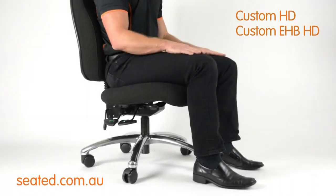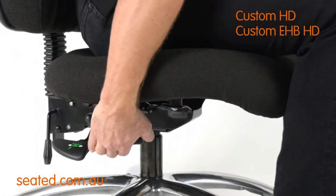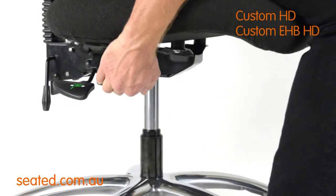The chair height adjustment lever is located front right. To operate, raise the lever and stand to raise the chair up, or sit to lower the chair down.